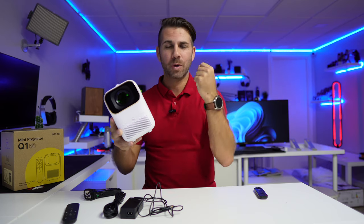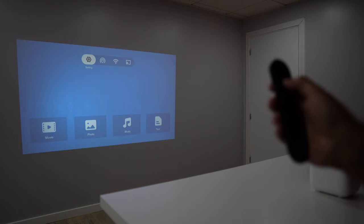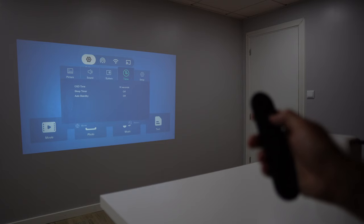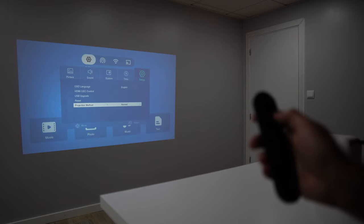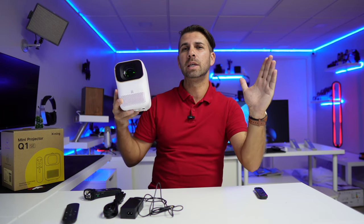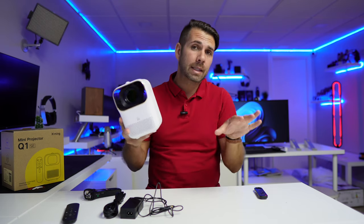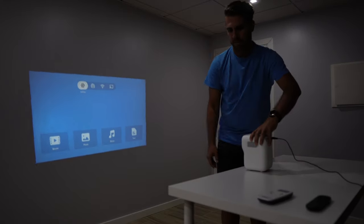One thing to keep in mind: during my test I was not able to find in the software a way to zoom out the image. We can go from 40 to 120 inches, but there's no way to reduce the image size via software. It's normal not to have zoom-in since that would degrade the image, but zoom-out is usually present on most projectors. I'm not sure if this can be added via a firmware update, but at this moment it's not present.